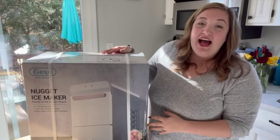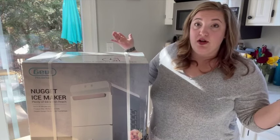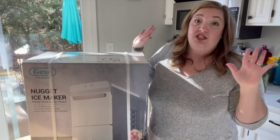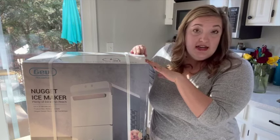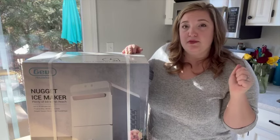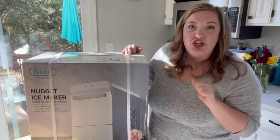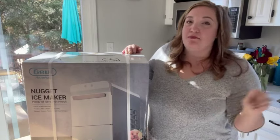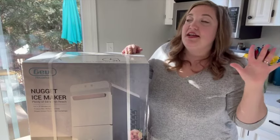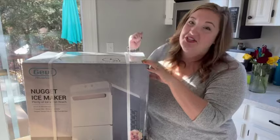They have been so kind as to give me a coupon code. They have Black Friday deals going on right now and they've given me an additional coupon code. So if you've been in the market for a nugget ice maker, definitely go check that out — I'm going to have the link in my description box. This is also a great Christmas present to send to your hubby as a hint, or to get for your mom, sister, whoever. So let's open this up and show you guys.